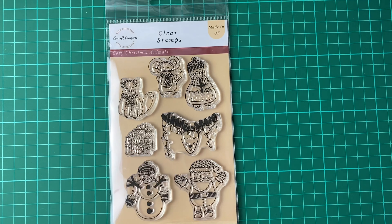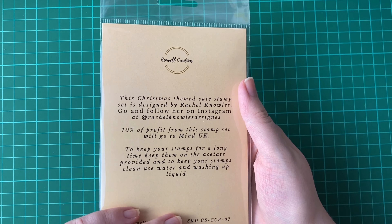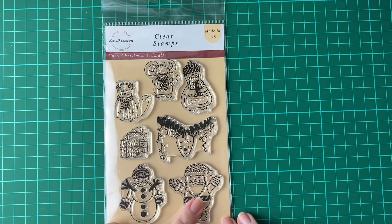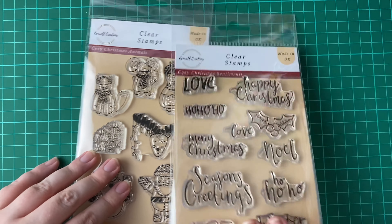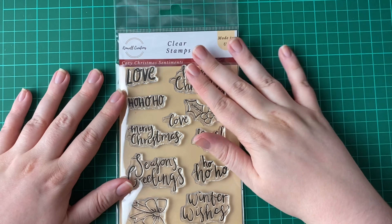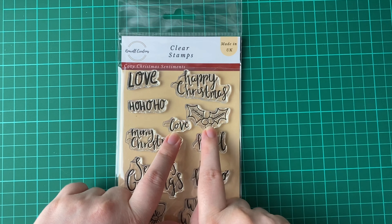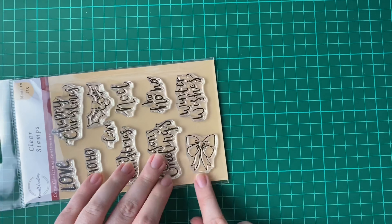The next one is a Christmas collection. I know we've only just started in September, but us crafters like to get a head start, especially if you've got quite a lot to make. This is our first Christmas stamp set — Cozy Christmas Animals, designed by Rachel Knowles, who is amazing. We've got a cute little cat, mouse, penguin, deer, presents for Santa, and a snowman too. And to go along with this we have Cozy Christmas Sentiments, also designed by Rachel. We have love, happy Christmas, ho ho ho, Holly and Ivy, Merry Christmas, Noel, season's greetings, another ho ho ho in a different font, winter wishes, and a cute bow.